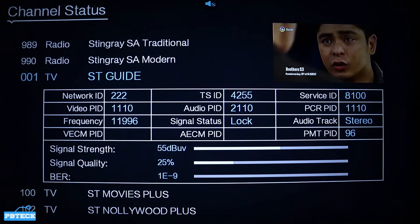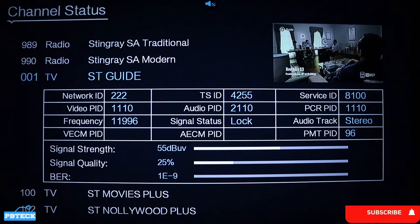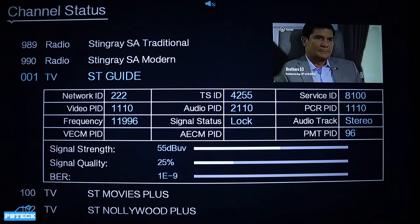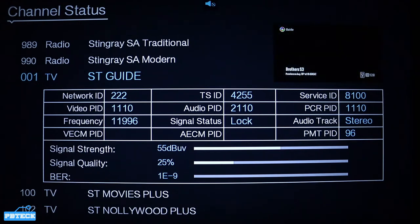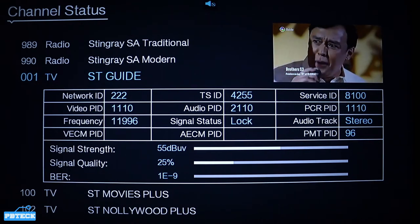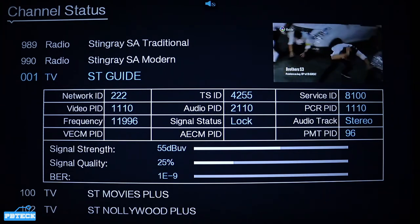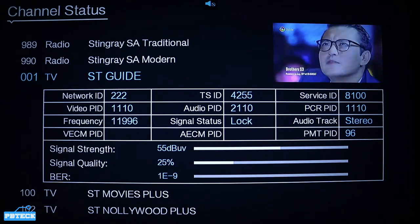Press OK and down below the screen, as you can see, we have the signal strength and signal quality indicators. Check if the signal is not stable — if it isn't, you'll know that the problem is coming from the satellite dish.